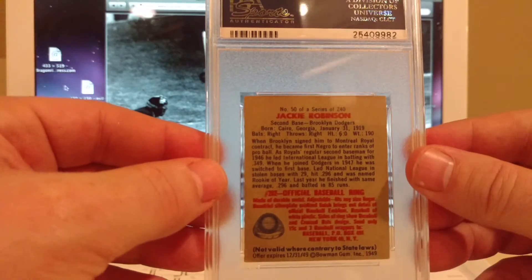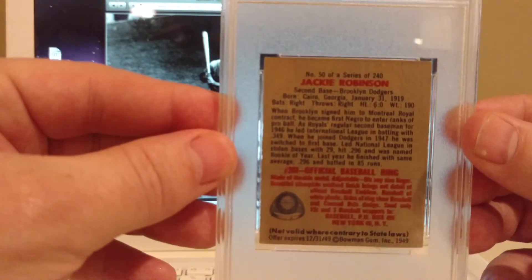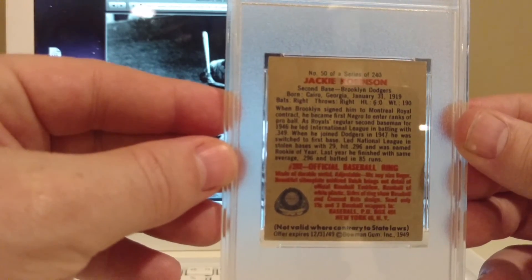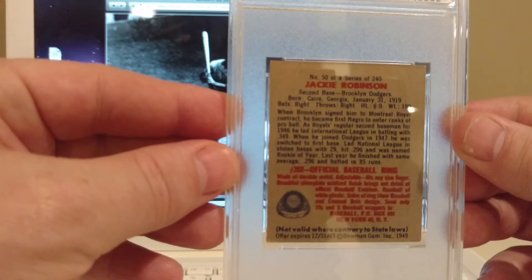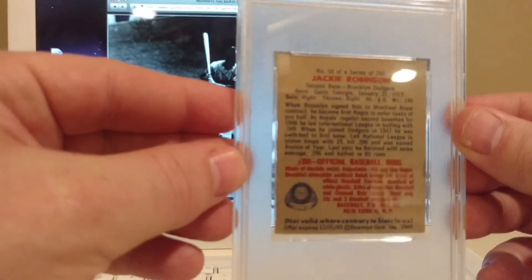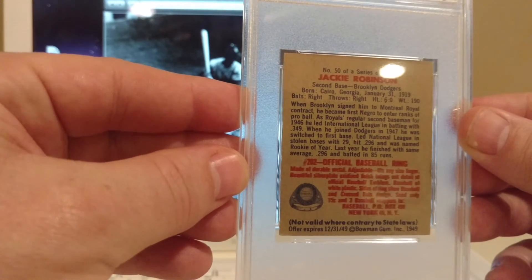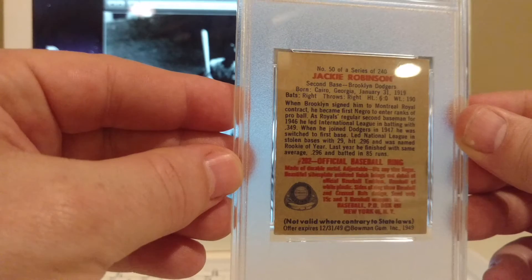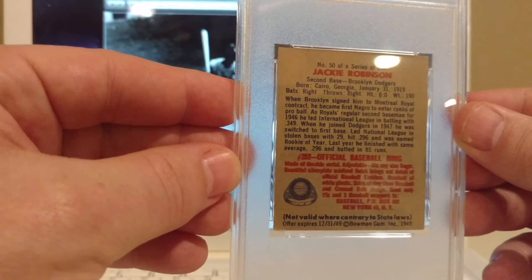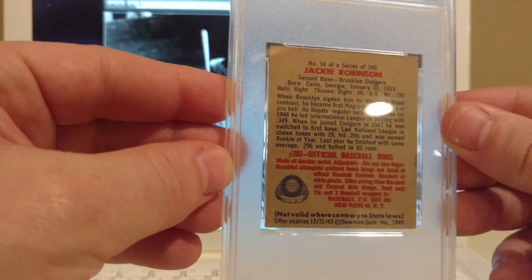And here is the back. It says: when Brooklyn signed him to a Montreal Royal contract, he became the first Negro to enter the ranks of pro ball. I know that there were black players that played like 60 years before this — he broke the color barrier that hadn't been crossed in about 60 years. As Royal's regular second baseman for 1946, he led the International League in batting with .349. When he joined the Dodgers in 1947, he switched to first base, led the National League in stolen bases with 29, hit .296, and was named Rookie of the Year. Last year he finished with the same average, .296, and batted in 85 runs.